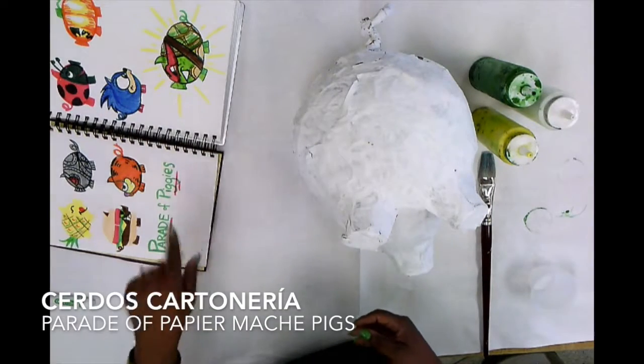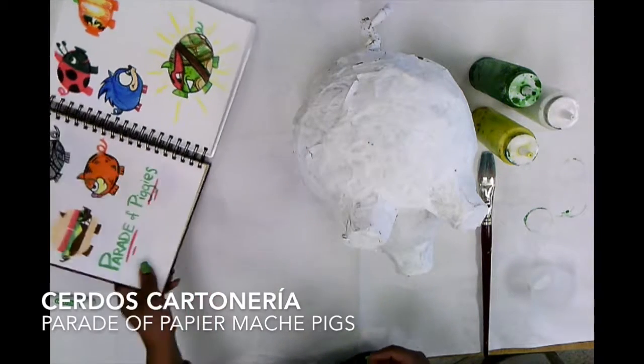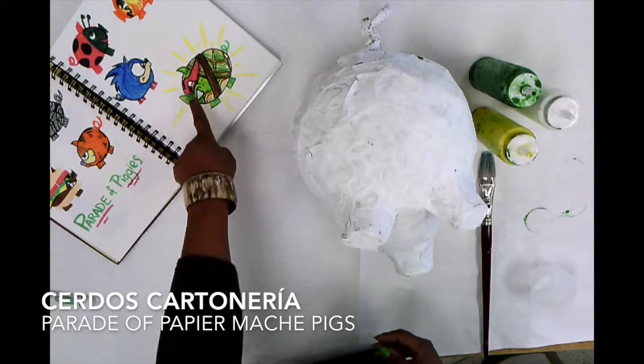You need to color your pigs and we need to discuss which pig you're choosing to do. I have colored all eight of my pigs and I decided that I want to do the Teenage Mutant Ninja Turtle pig.